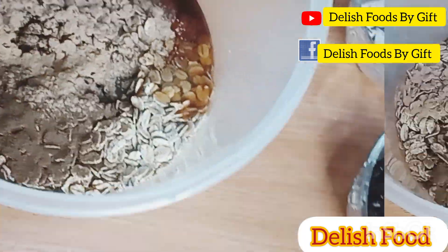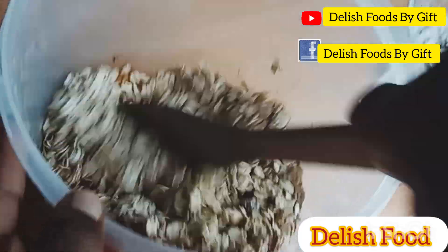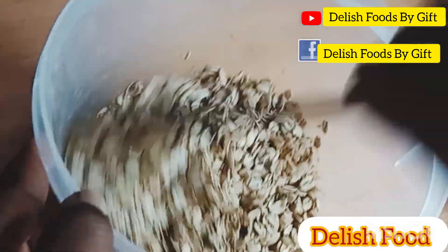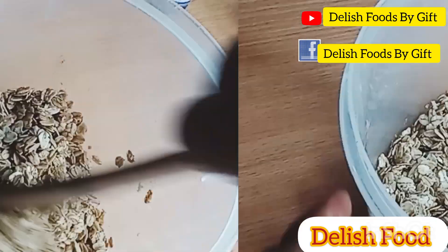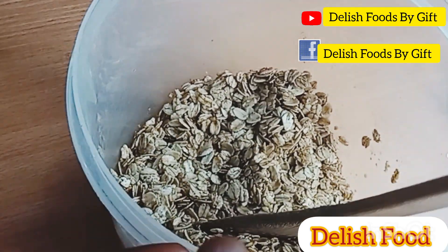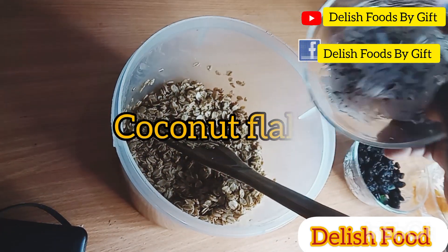I'm adding allspice and then some cinnamon and also some salt, then I'll stir this properly to be well combined. You can also use ginger and garlic for this recipe, but I don't have that at home so I'm skipping that. If you have it, you can just add a teaspoon of garlic and a teaspoon of ginger. I also added vanilla flavor, but you can use any flavor of your choice.